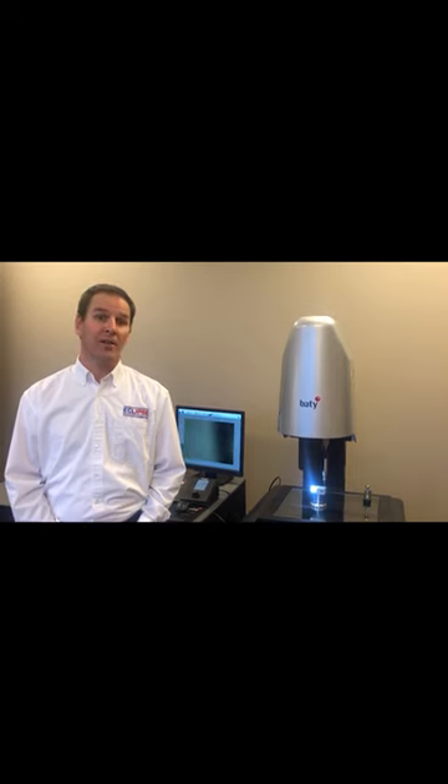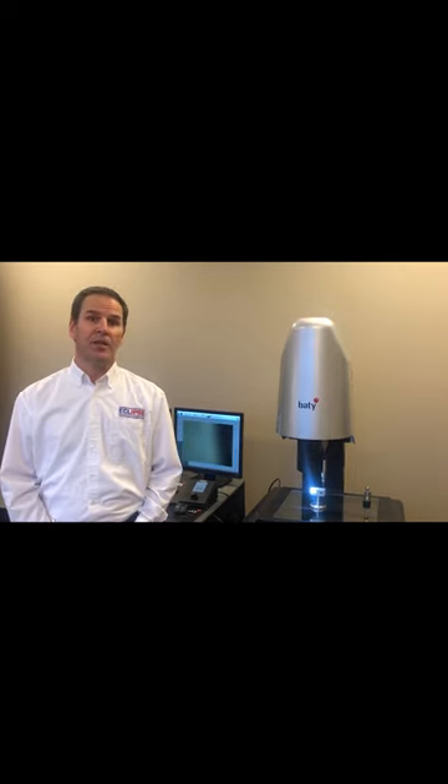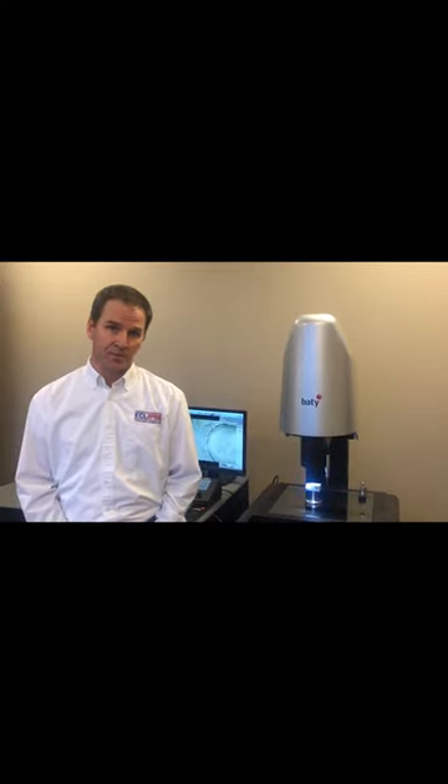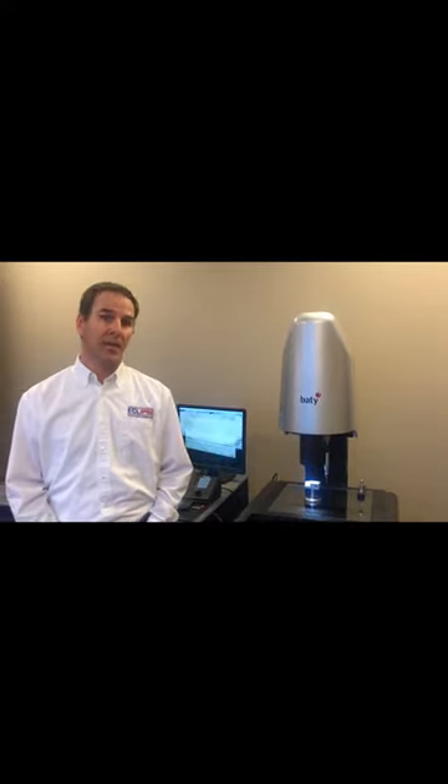Hi, I'm John Doerr from Eclipse Tools North America. Today I'd like to introduce to you the latest vision system from Beatty. It's the Venture XT — a multi-sensor system with both a touch probe and a camera system.